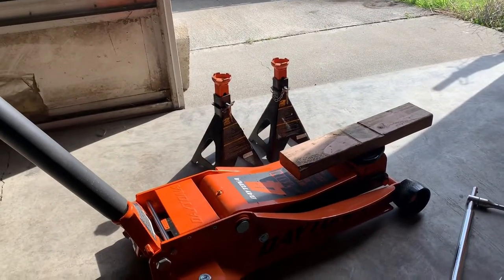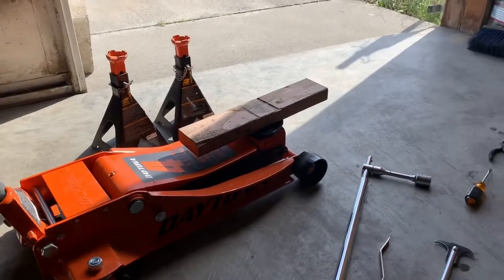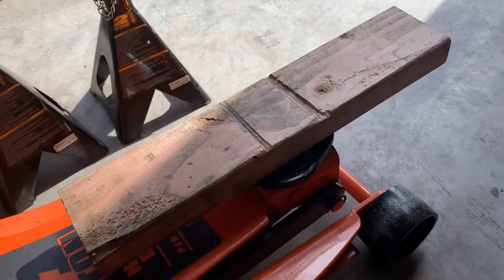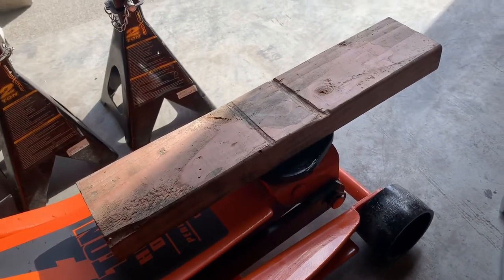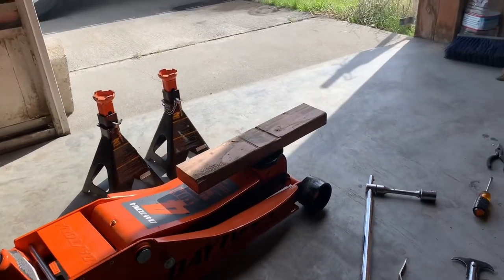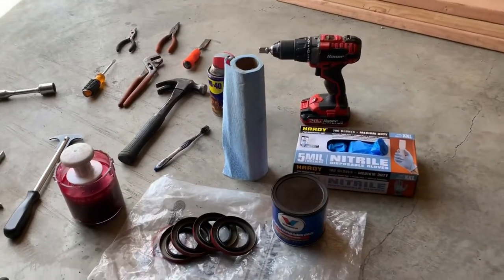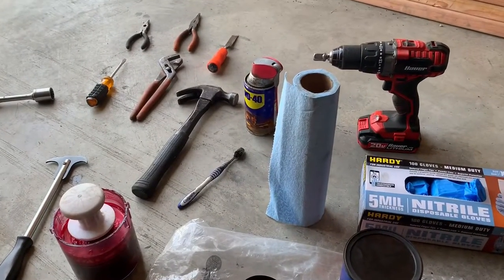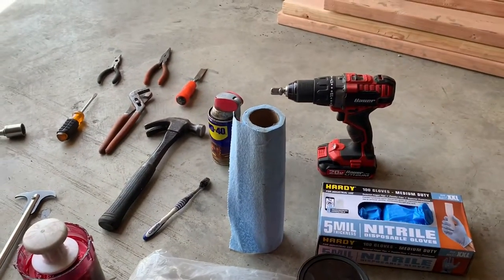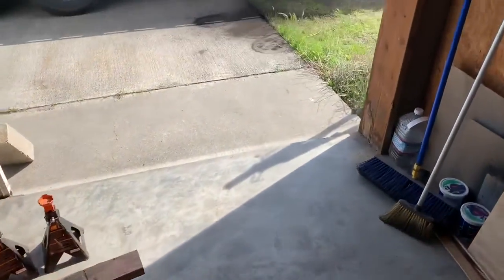Got some jack stands and a heavy duty jack. You don't really need one this big for this job, but it does come in handy. And I always have pieces of 2x4 that I use, because you can see the grooves in here - you don't want that damaging your equipment. So I always have some 2x4s that come in pretty handy. You need some gloves for this, it's a dirty job, and lots of paper towels - this is not going to be enough for the job probably. Alright, let's get right to it.